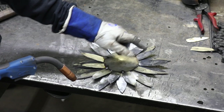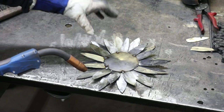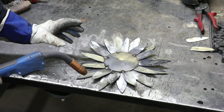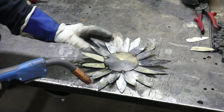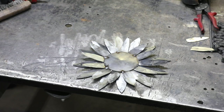Now we're going to create the texture in the center of the sunflower by placing tack welds all over the whole thing. Because this is thinner material, you have to be really careful with your heat and make sure that you give an area a chance to cool off. Work over here, then come over here — just make sure that you're not blowing holes through this. Take your time and let it cool off.